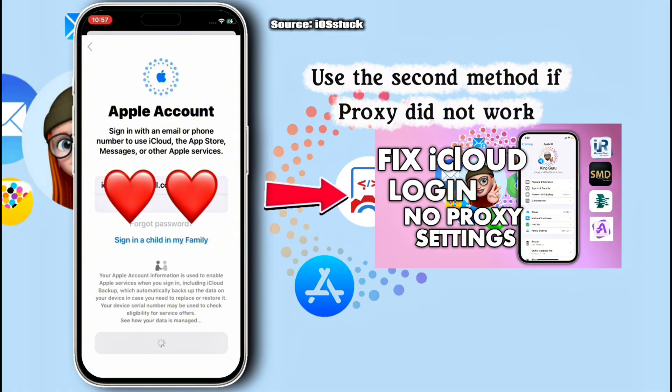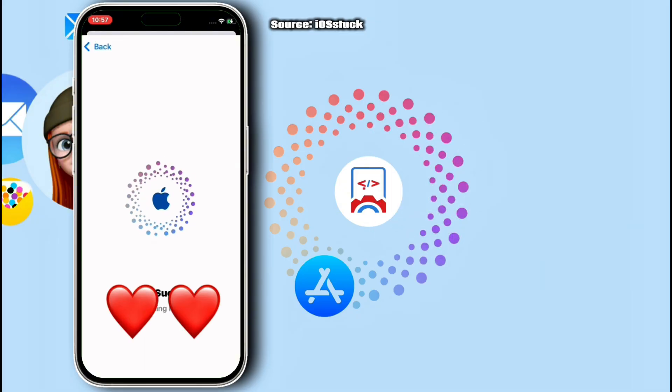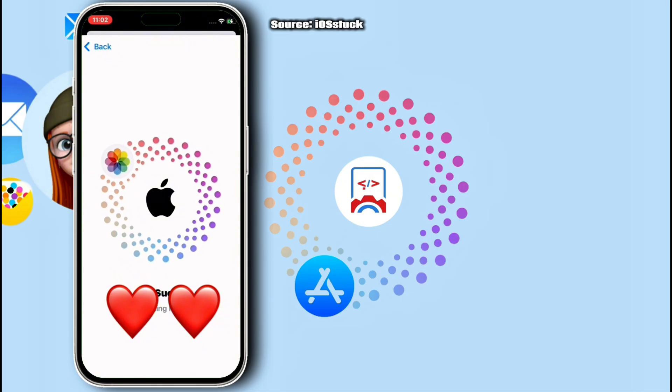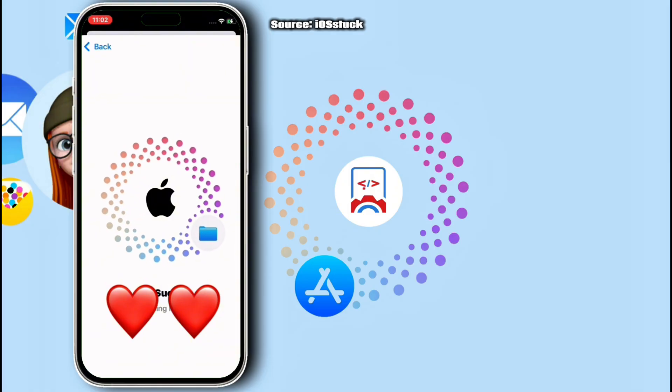If you are enjoying content on my channel, make sure to hit the subscribe button if you are interested in content like this. And just like this, you will be able to log in to your Apple account with no issue. Once you are able to log in to your iCloud successfully,